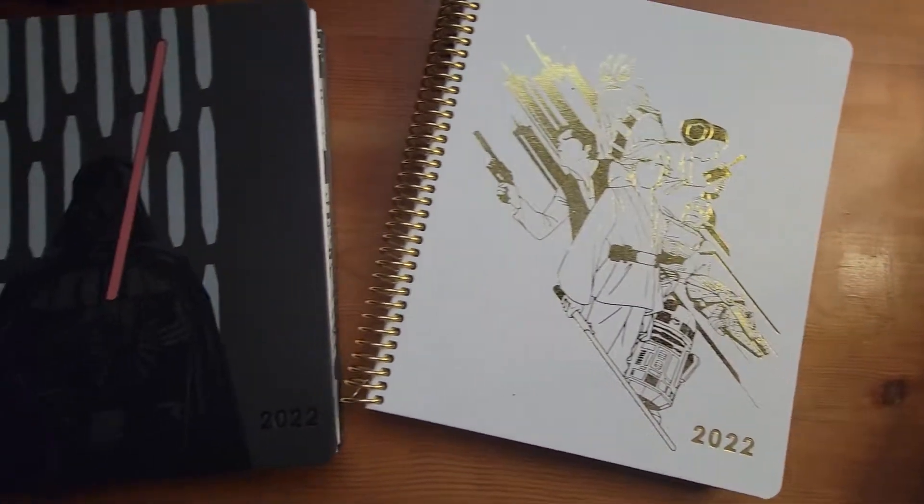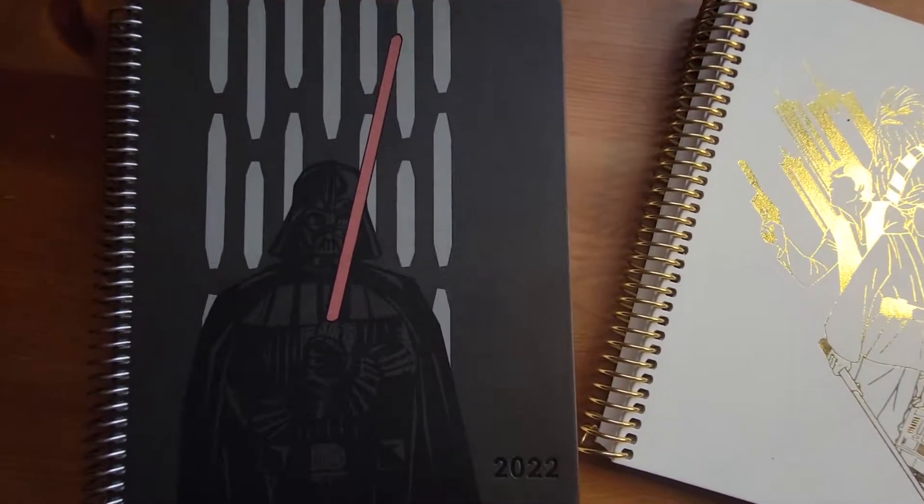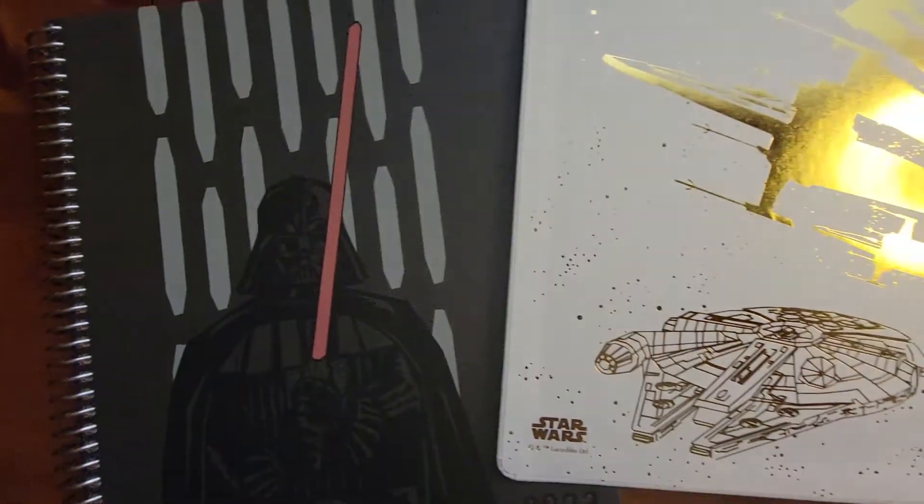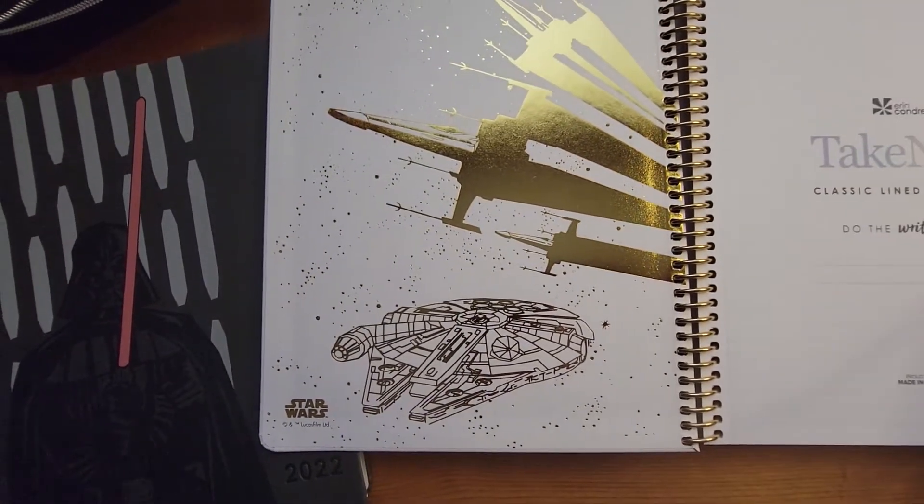And now, let's get into the product, because I know that's why you're here, not to see me. Where should we start? Do we do Rebel Alliance versus the Dark Side, or do we go by product type? I think I'm going to go with product type.